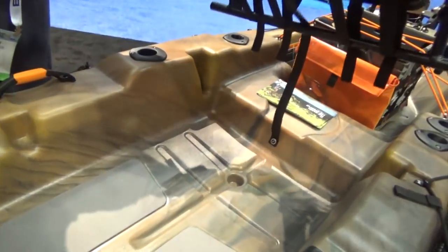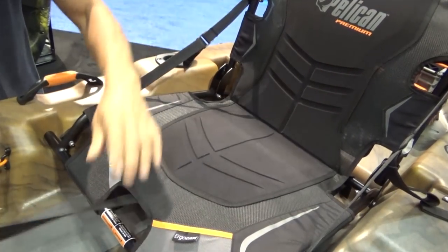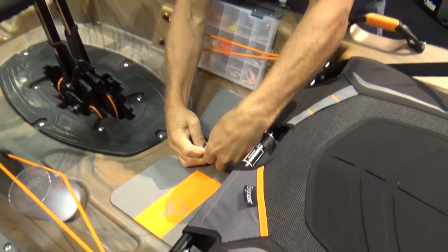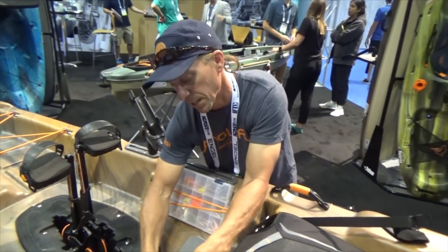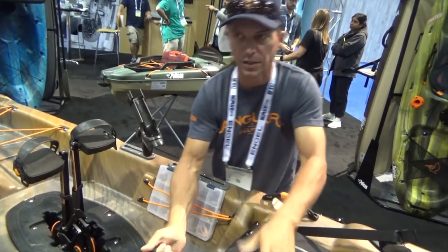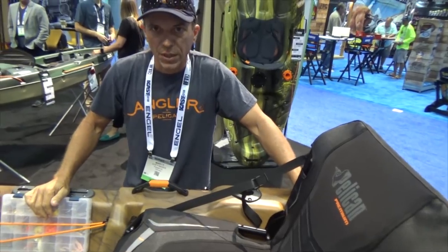It's a single-position seat. It comes out really easy, and the strap here holds it down. It's pretty simple to put in and take out. The weight of the boat is 85 pounds — 85 without the seat, which is about 5 pounds, and without the drive, which is another 6 or 7.